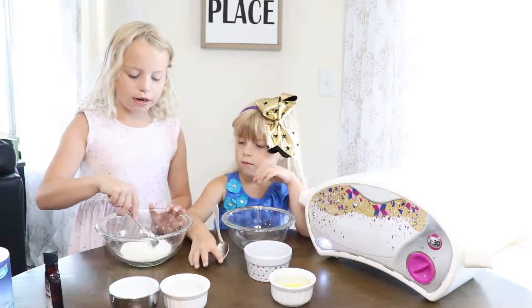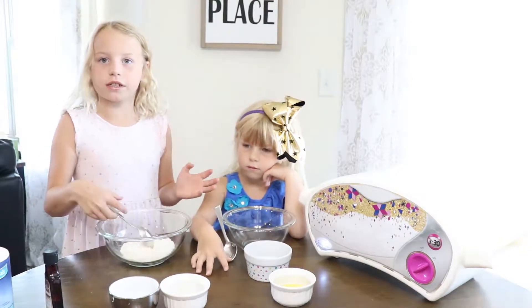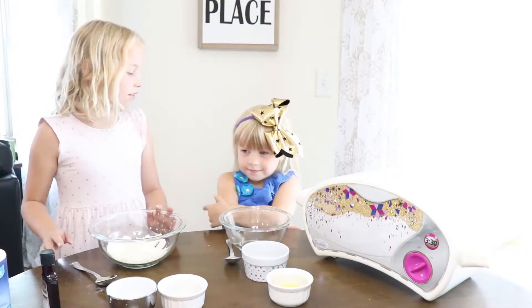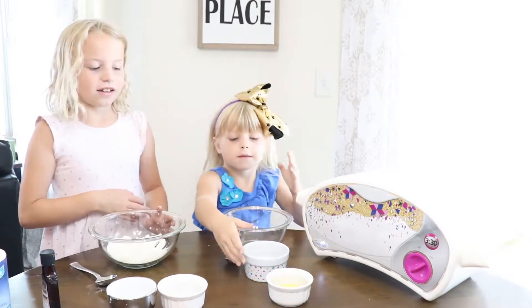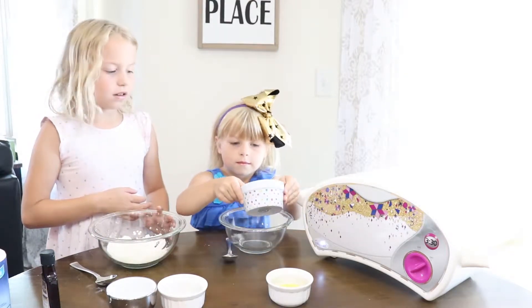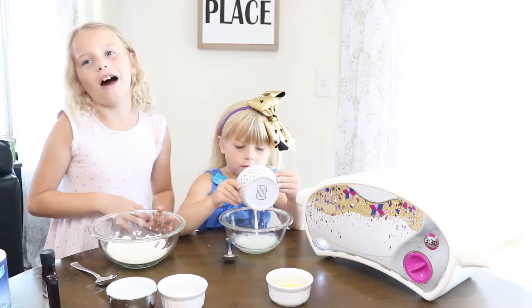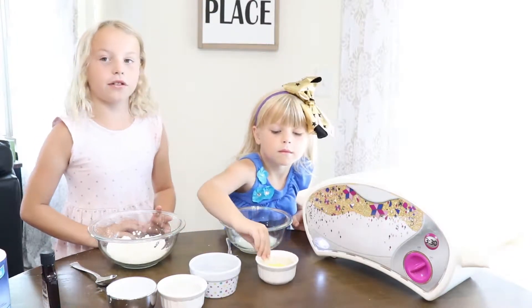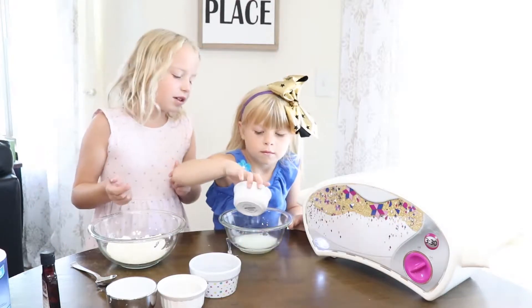Now mix your dry ingredients, and she's going to tell us what the wet ingredients are. Milk, butter, and vanilla. Now you have to pour it in. The butter is melted — melt the butter until, well, it's melted.